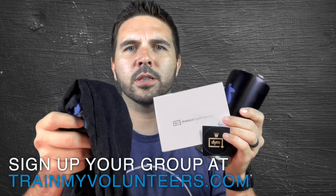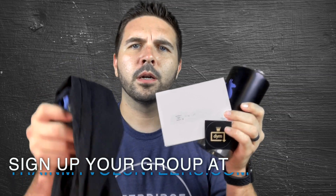Make sure you sign up for the National Day of Youth Ministry Volunteer Training in September. We'll see you there.